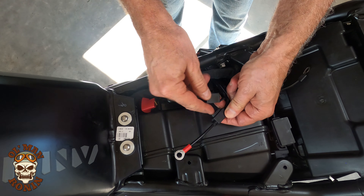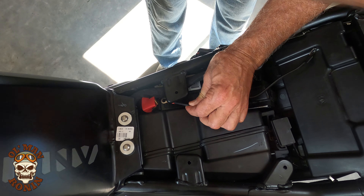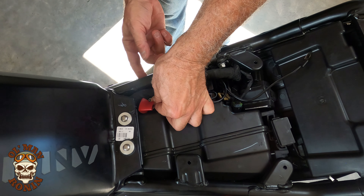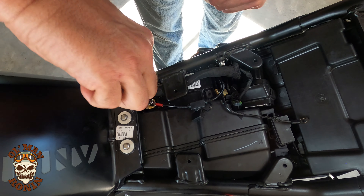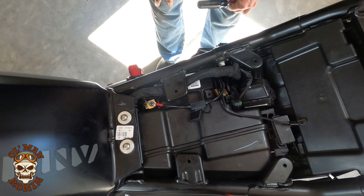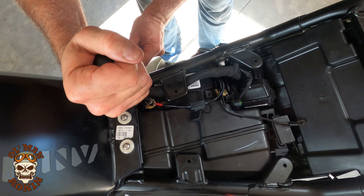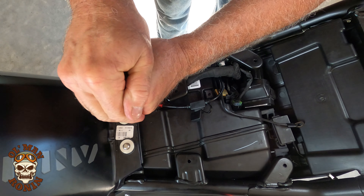With the fuse still out, I want to have the fuse easily accessible right here, then take my screw, put it through the top of the wire, and gingerly try to hook everything back up. Make sure that's good and tight — good and tight, that way it doesn't have the opportunity to loosen up when you're on the road. Check it periodically. Now for the other side.